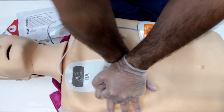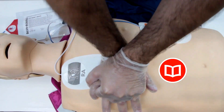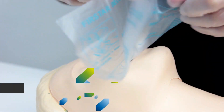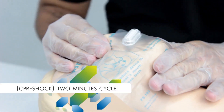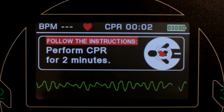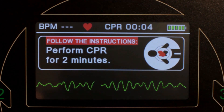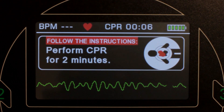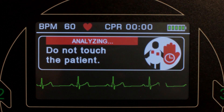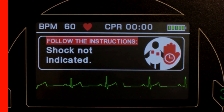Consult the user manual for more information on CPR. Perform the chest compression and artificial respiration cycle for two minutes. Continue to follow the ESIS instructions until the patient begins to move or the emergency service arrives. The ESIS will say 'shock not recommended' should the clinical readings indicate that defibrillation is not recommended.